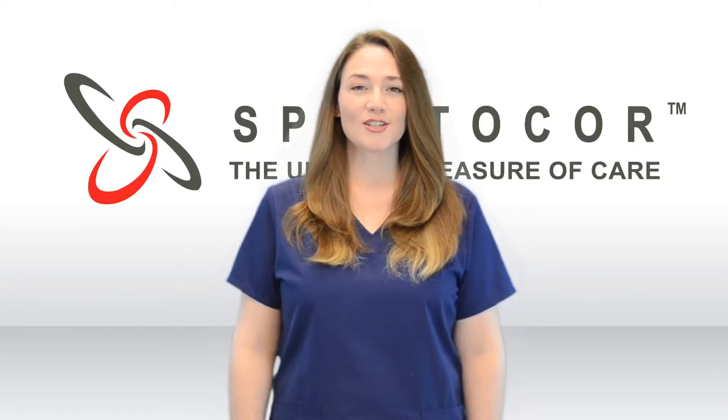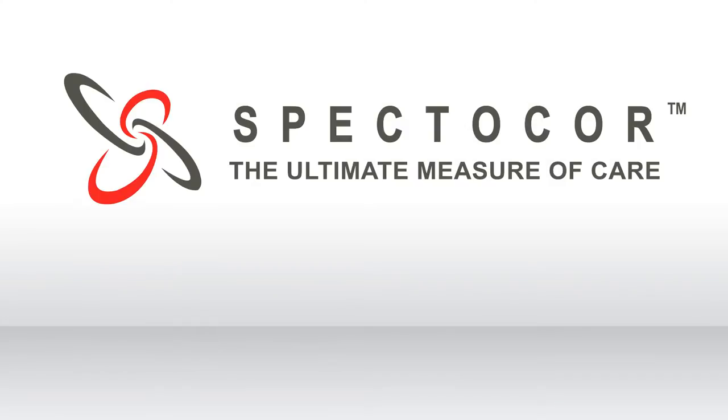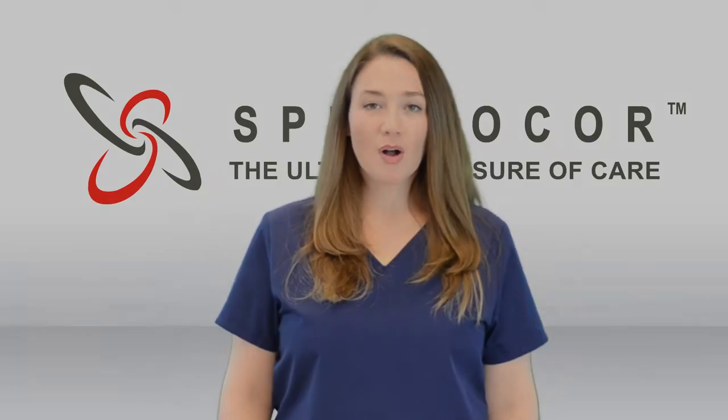Welcome to Spectacore, the ultimate measure of care. This is Yondi, and I'm going to show you how to set up your Pocket ECG.